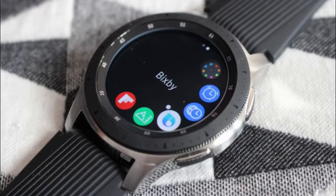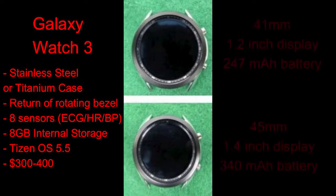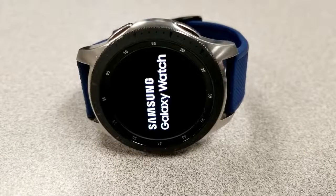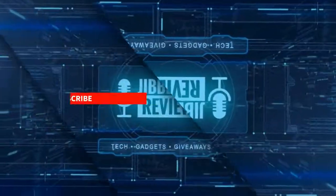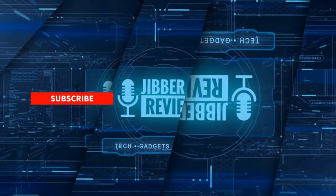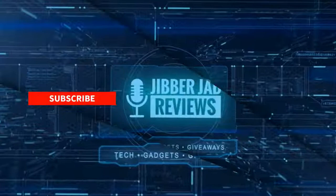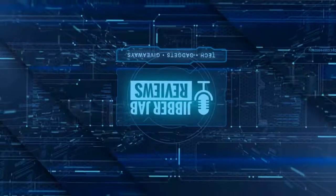So tell me what you guys think about the specs and look of the new Galaxy Watch 3 — is this something you'd actually consider buying? Would you stick with the stainless steel case or splurge for that titanium finish? Let me know in the comments below. I'll keep you updated on new information as it comes out, so make sure you subscribe and keep those notifications on. I'll catch all of you in the next review — until then, take care.